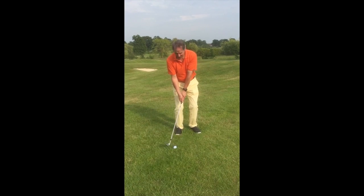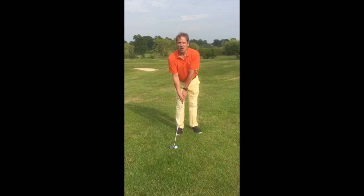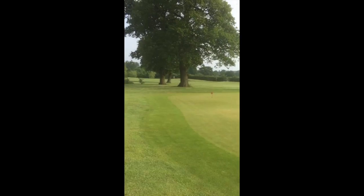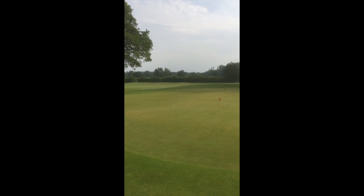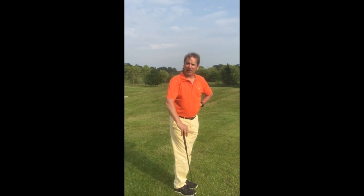One thing about sexy golf: once you've got near the green, you need to know sexy chipping. That's a sexy chip.